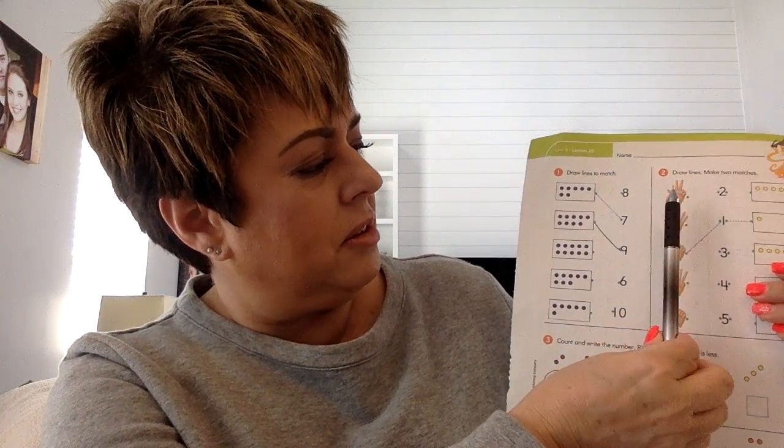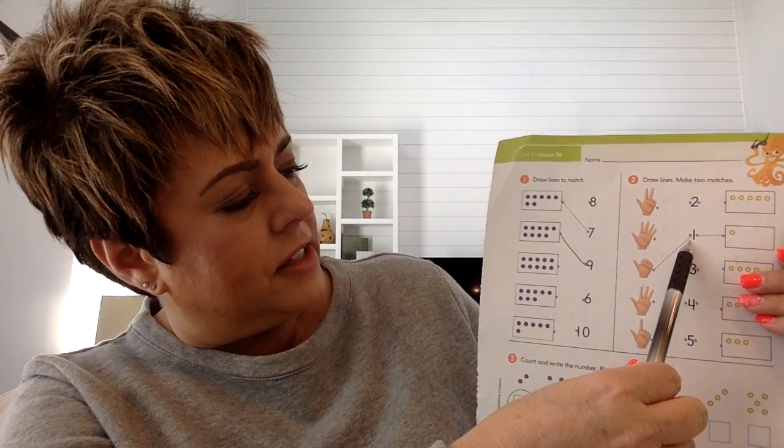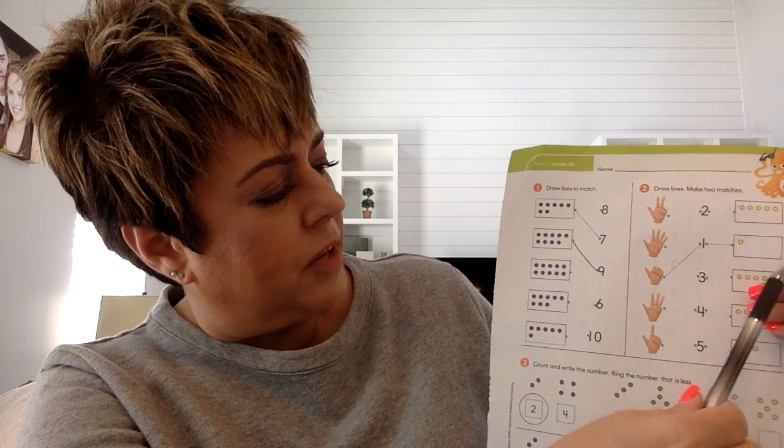On this side, you're going to match up the fingers to the number and also the circles in the 10 frame to the number. So let's do this one — it's done for us already. There is one finger showing on this hand, so you trace the dotted line to the number one. There is one circle in this 10 frame, so you're going to draw a line to the number one.